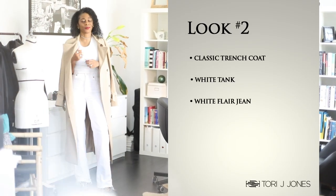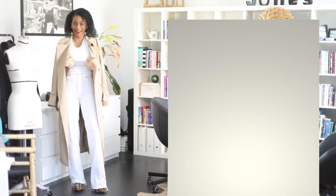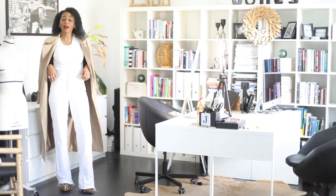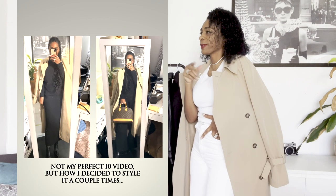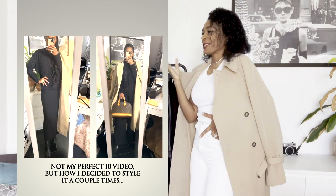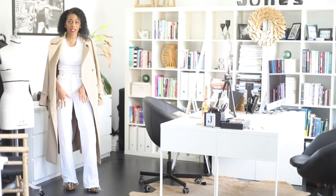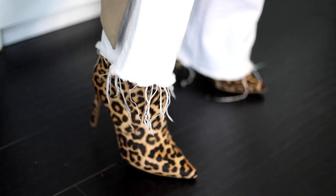All right guys, we're back with look number two. Again, we are styling a trench coat very simply for the spring. So: trench coat, white tank — we're re-wearing that white tank — and now we have high-waisted white jeans. I always love to throw in a jean because they are just the perfect thing to put in your spring wardrobe. So: white jean, high-waisted, wide-leg, little fray at the bottom.